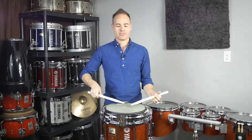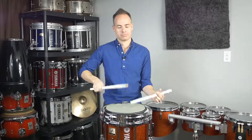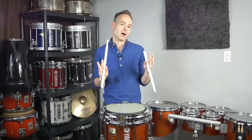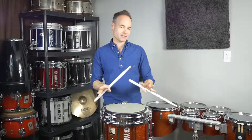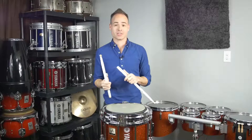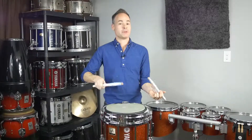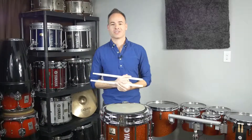Just a fun, weird thing to do — working our flams. You can do it in triplet obviously too. So we're doing alternating flams, flamming everything, doing the same accent and tap grids that we've done in the past. We can do it with the basic, complex and compound, the four-two-ones, but flamming everything. Try it out — sixteenth notes and triplets.